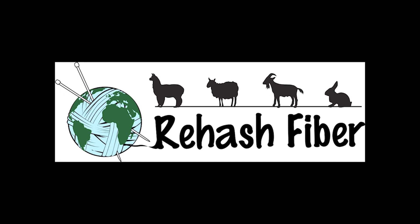Hi, this is Cherie with Rehash Fiber. Today I'm going to teach you how to make core spun yarn. We are going to talk about core spinning fiber and making core spun yarn, and I'm going to show you the main reason I would do a core spun.